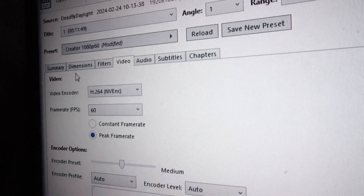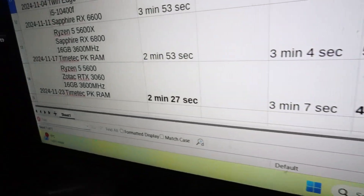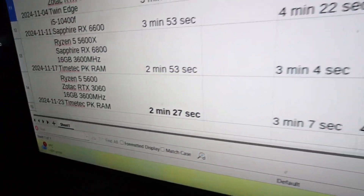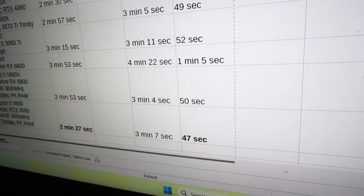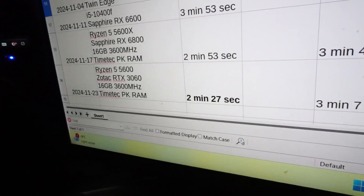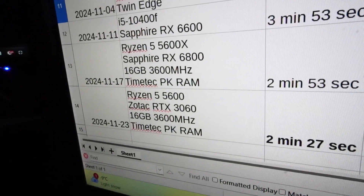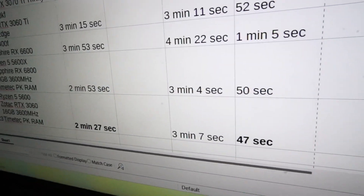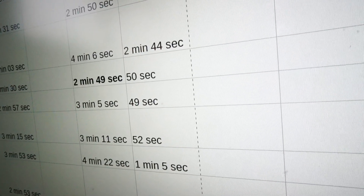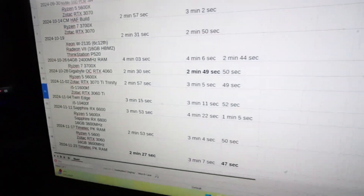Now let's see how fast the RTX 3060 is able to encode the video. This one took 47 seconds, which puts the RTX 3060 in first place. My data collection set is still pretty small but I'm really impressed. Maybe that 12 gigabytes of VRAM is coming in handy with video encoding. Interestingly it beat out the RX 6800 — which has 16 gigabytes of VRAM — by 3 seconds, and it beat out the other previous leader, the 3070 Ti, by 2 seconds.